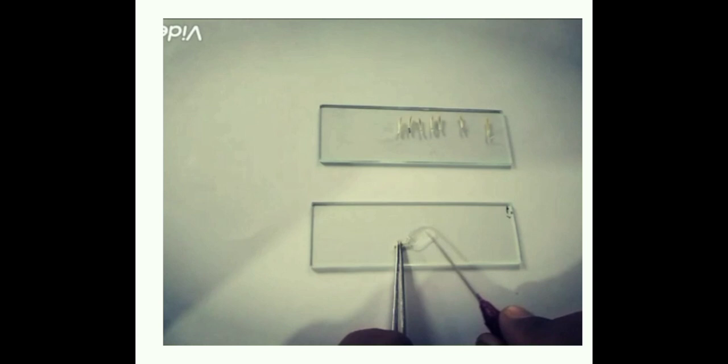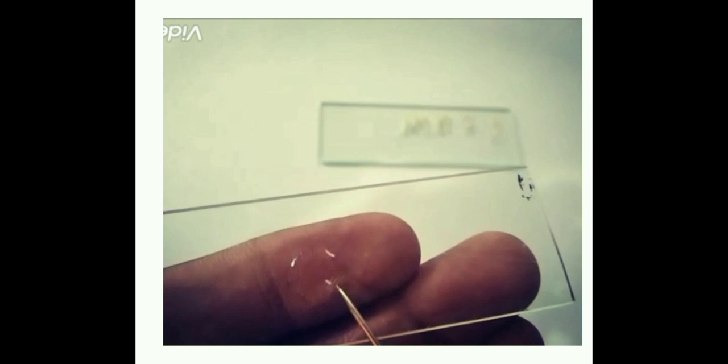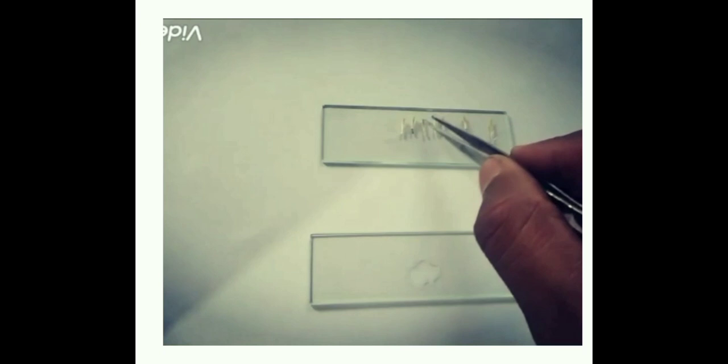Take one floret. Take another floret, which is a cotyledonous structure that encloses the embryo. Try to remove two to three florets at the same time.